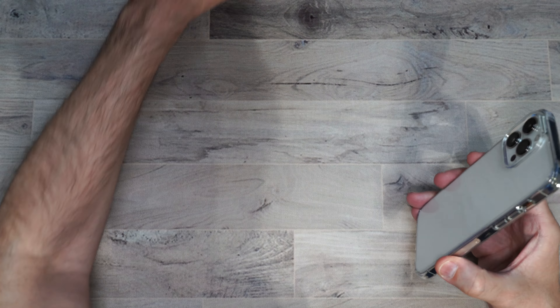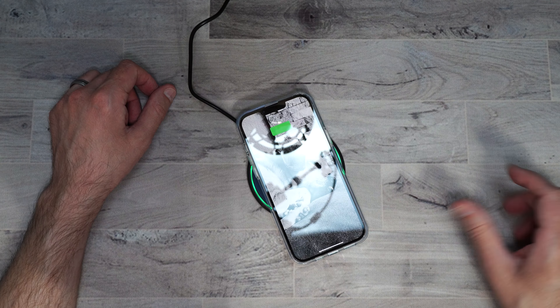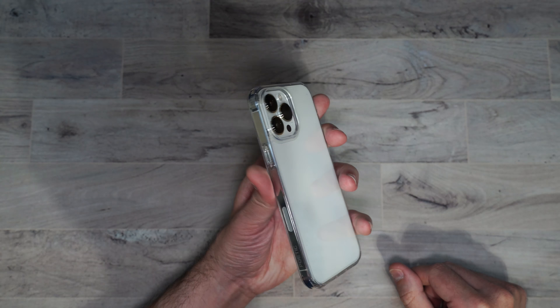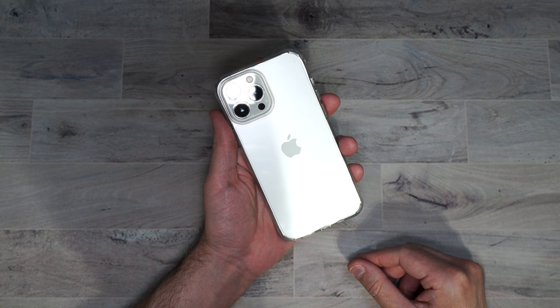And if you're wondering if this works with wireless charging — no problems there. This is the Lumos case, it is pretty nice. So if you want to show off your phone, this is the case for you.